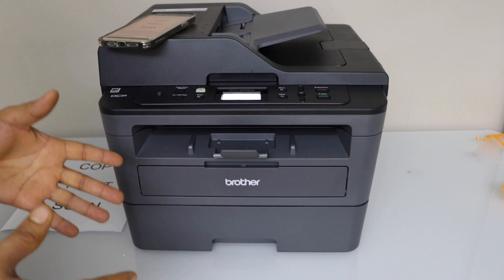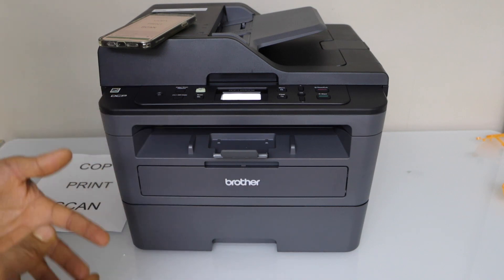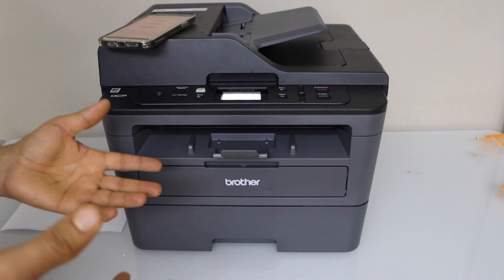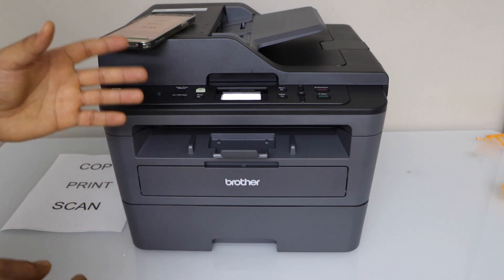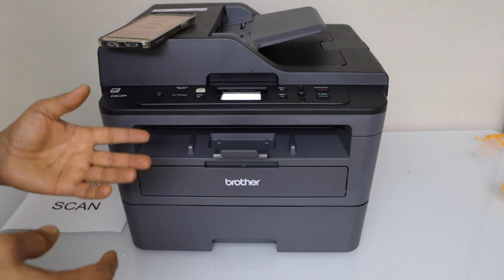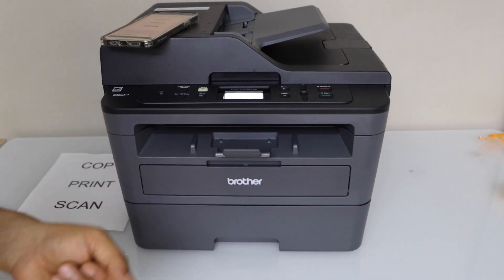This is how we can do the complete setup of this printer and start using it for wireless printing and scanning. It is a laser printer that only prints in black. It comes with a starter ink cartridge that can print up to 700 pages. This is also a wireless printer but you can use it with a USB cable by plugging it into your laptop or computer. Thanks for watching.